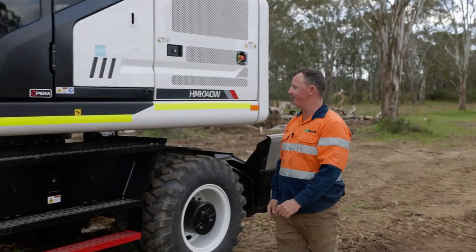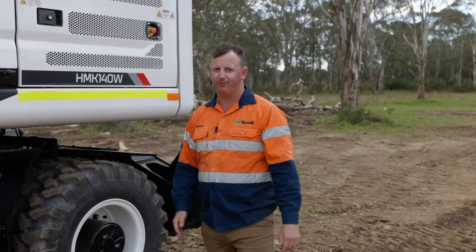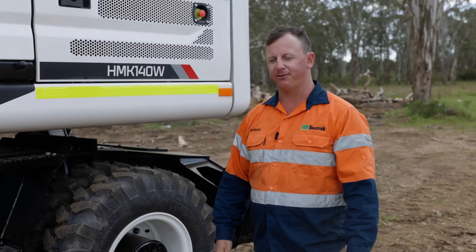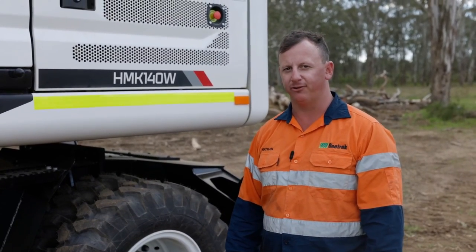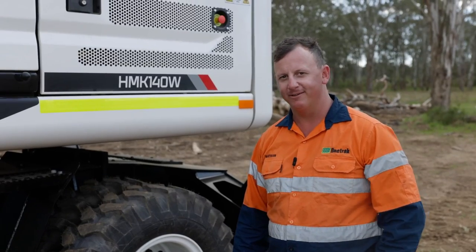There you have it — the Hydromech HMK 140W Wheeled Excavator. If you'd like to know more, we'd love to chat to you. Get in contact with your local OneTrack dealership or find us online at onetrack.com.au. Thank you.